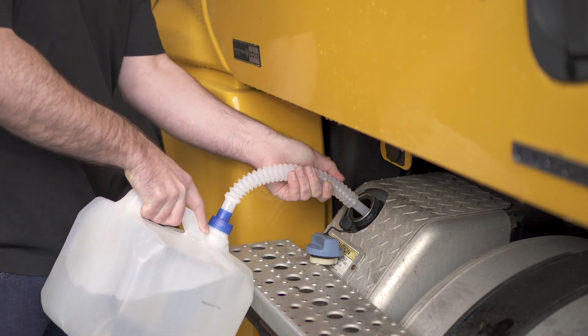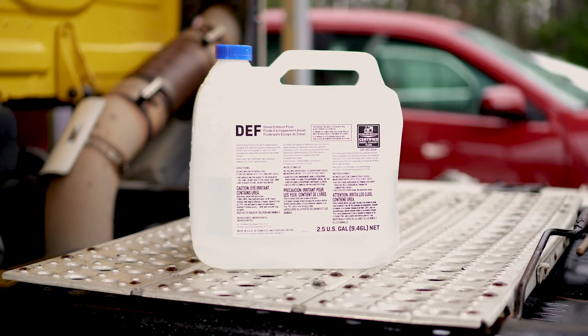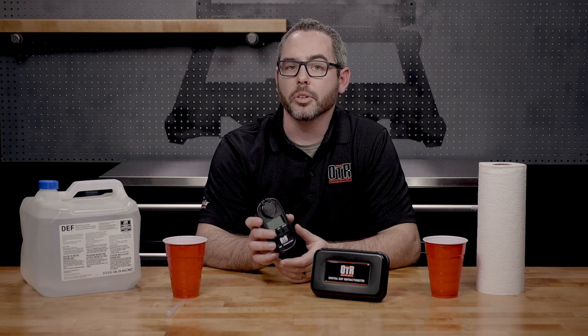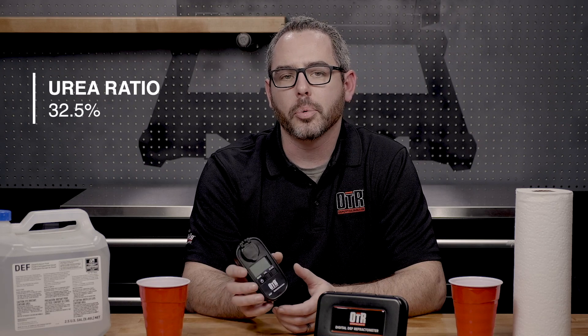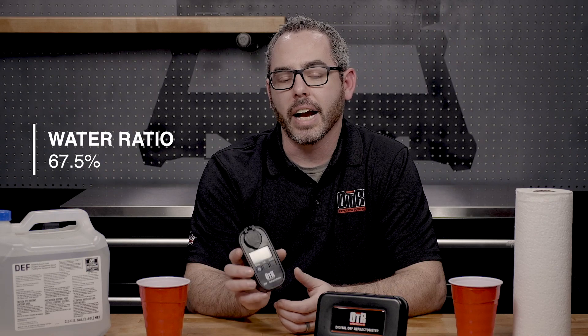Insufficient diesel exhaust fluid quality is the number one reason for SCR system failures. Diesel exhaust fluid is a solution comprised of deionized water and urea. For diesel exhaust fluid to do its job properly, it must be kept at a specific ratio of 32.5% urea and 67.5% deionized water.